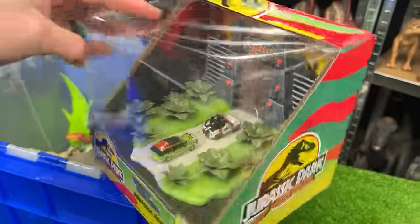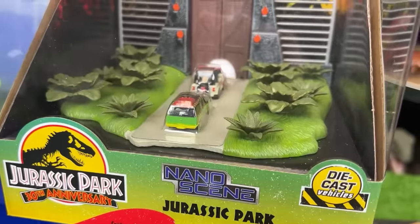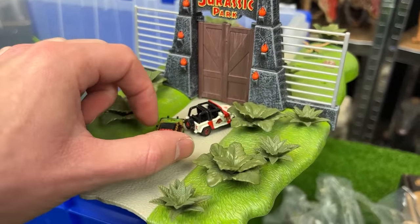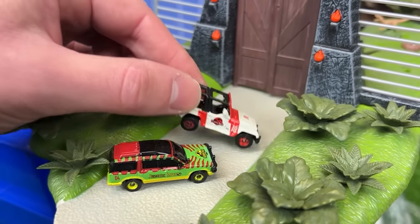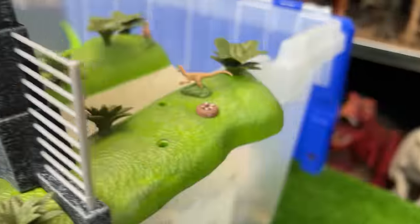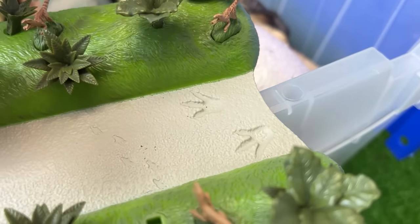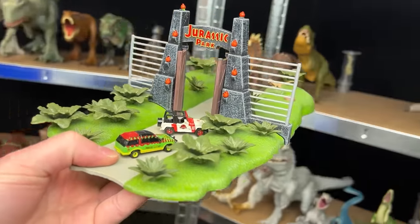Let's grab one of the new collector's items — this is the Jurassic Park 30th Anniversary nano scene. Opening it up, we have a cool little miniature scene with two Jurassic Park cars, the Jeep and the classic car. They can drive up to the Jurassic Park gates, which can open up, and on the other side are some velociraptors waiting. You can even see T-Rex footprints too. I'm going to put this up on my display shelf.